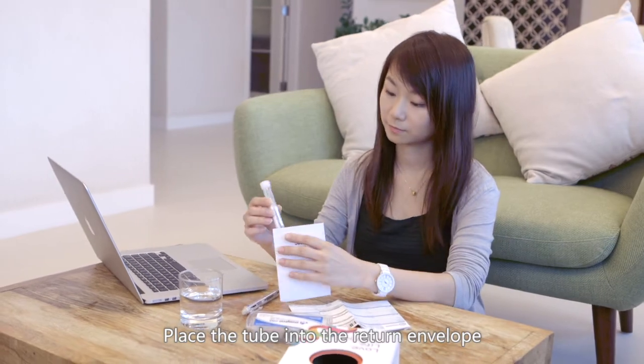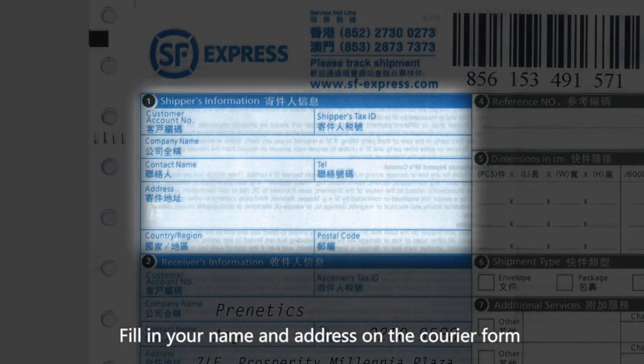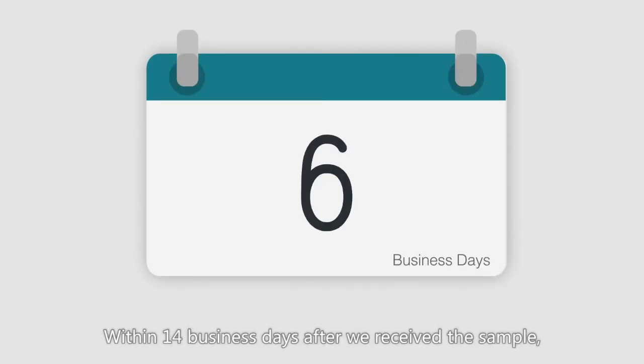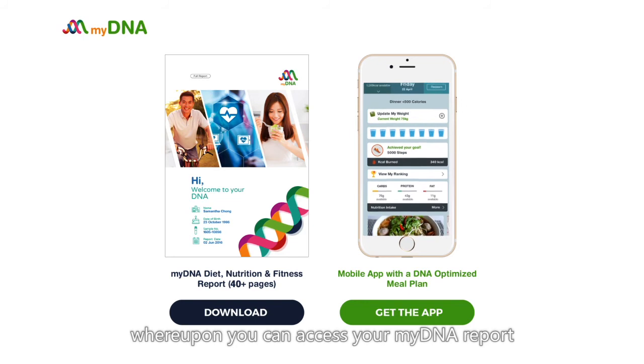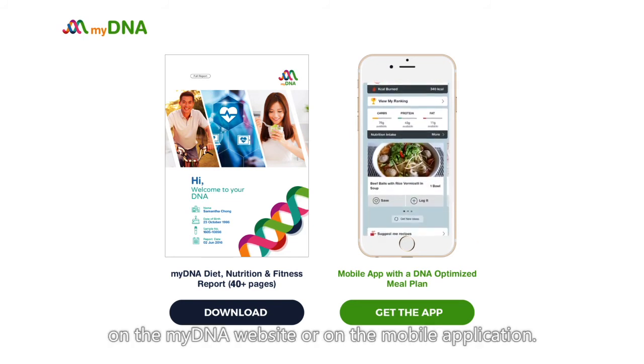Then place the tube into the return envelope. Fill in your name and address on the courier form and contact the courier for sample pickup. Within 14 business days after we receive the sample, you will get an email notification, upon which you can access your MyDNA report on the MyDNA website or on the mobile application.